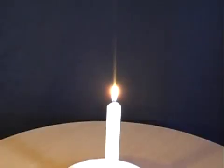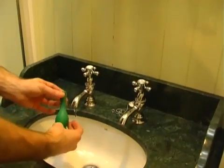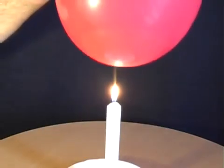In order to be able to hold an inflated balloon over a candle without bursting it, first of all place some water inside the balloon, blow it up, tie it off, and then gently lower it over the candle.